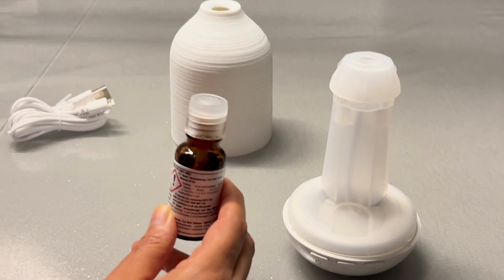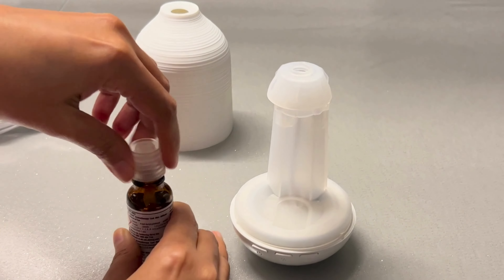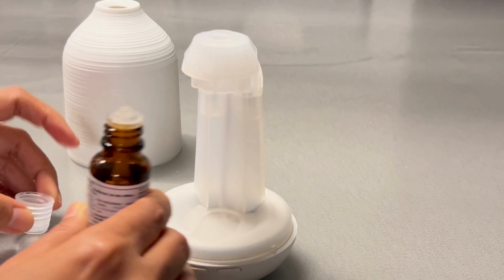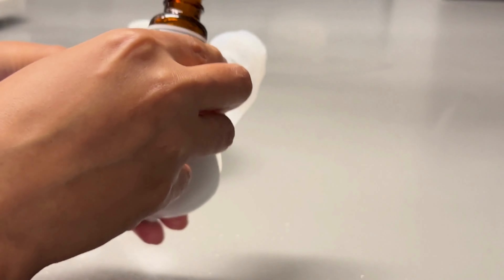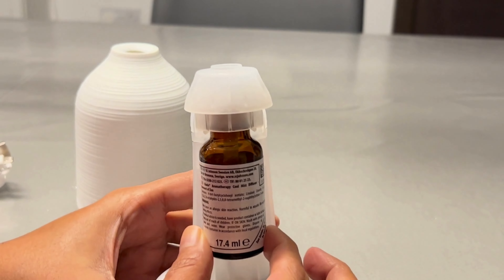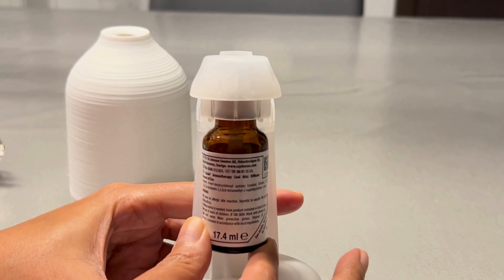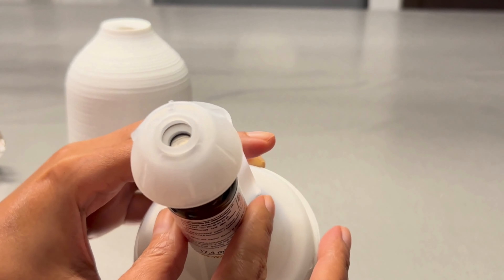Now let's install the diffuser bottle. This is the lavender and sandalwood scent. You just open the lid, and there's a placeholder in which you can fix it — you have to twist the bottle a bit and then press it upward. Now it is fixed in the diffuser.